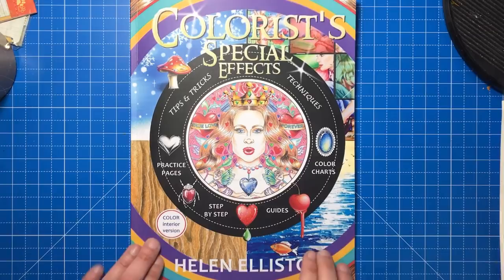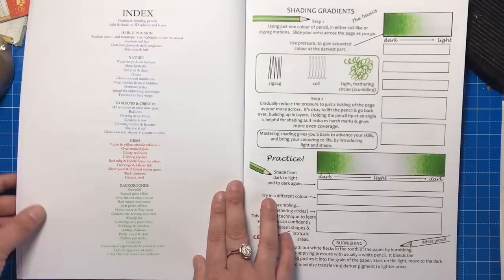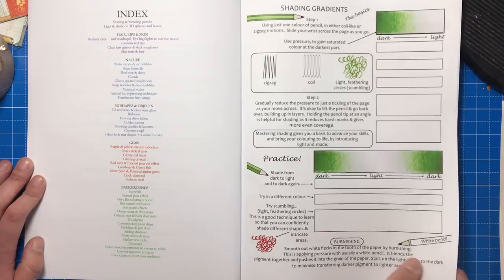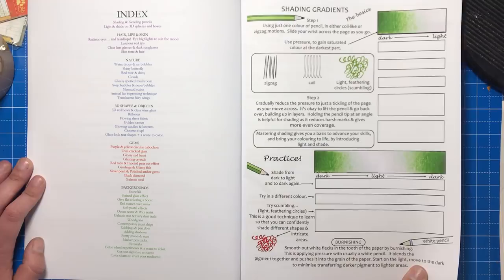This book is absolutely imperative for colourists who want to update their skills, learn new things, or just upgrade their colouring capabilities. It is a tips and tricks tutorial book, basically, and it's absolutely crammed with information, help, support, and ideas. Every page barely has a margin because it's just so packed with content. It must have taken so much time and effort to put together.